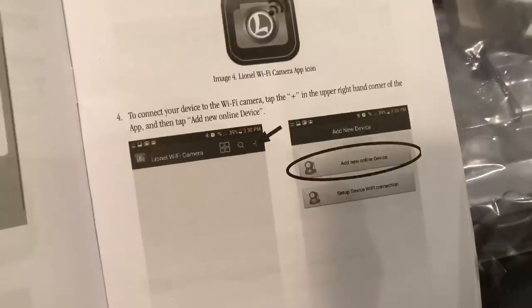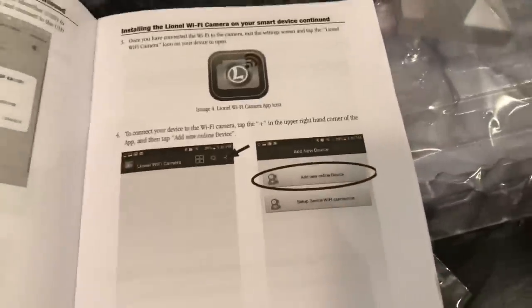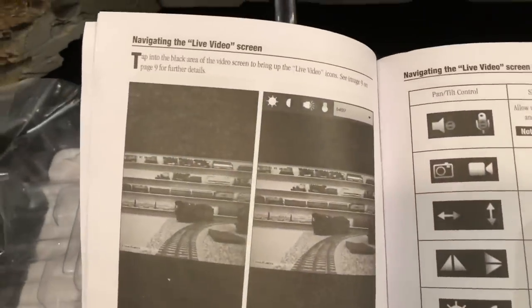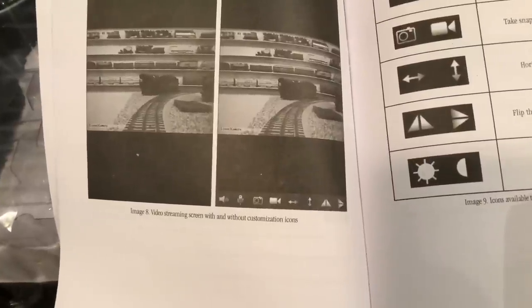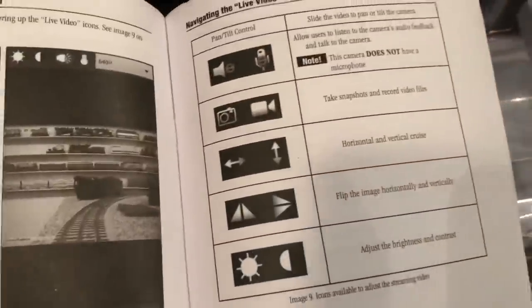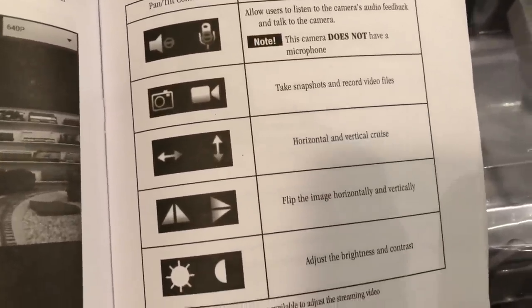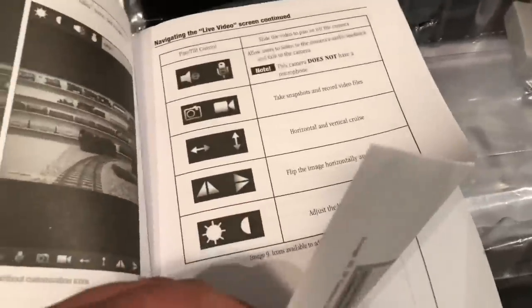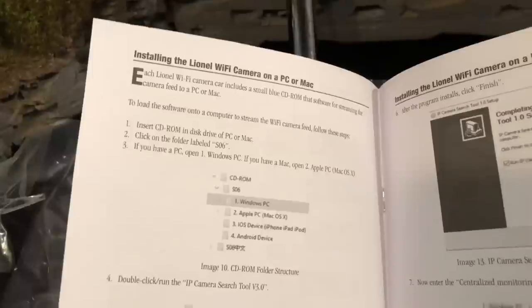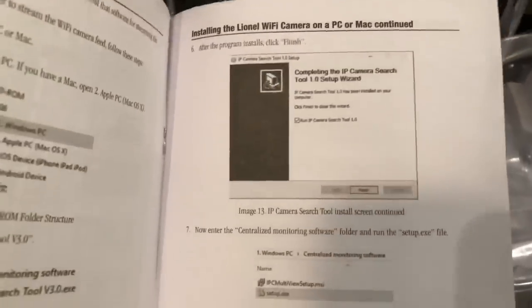I'm kind of learning as I go here. I see — you add a new device. And then here's showing you how you can navigate the live video screen. Looks like there are record buttons and volume — though it does not have a microphone. You can take snapshots, horizontal and vertical views, flip the image, and adjust the brightness and contrast. That's pretty cool. And this is showing you how to install the Wi-Fi on a PC or a Mac — that's what that little disk is for. I'll probably just use an iPad.